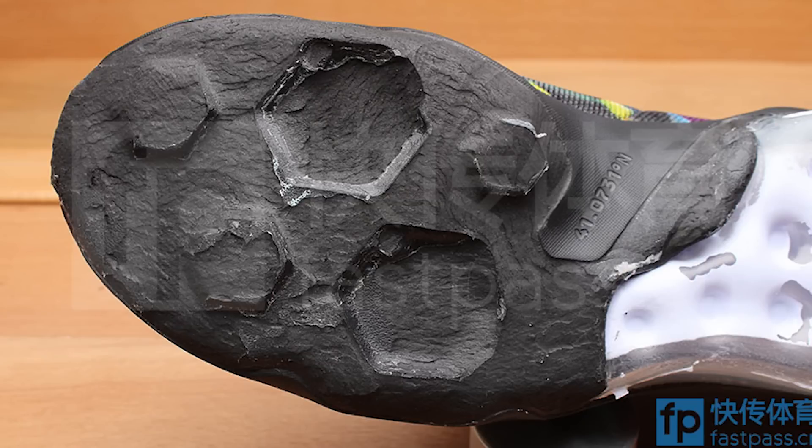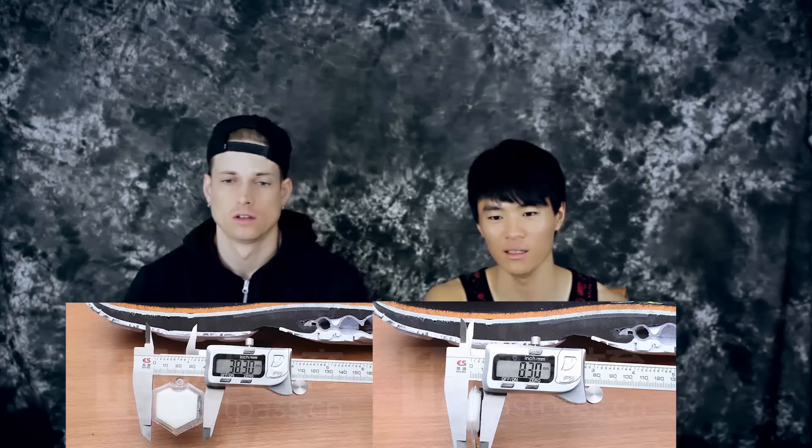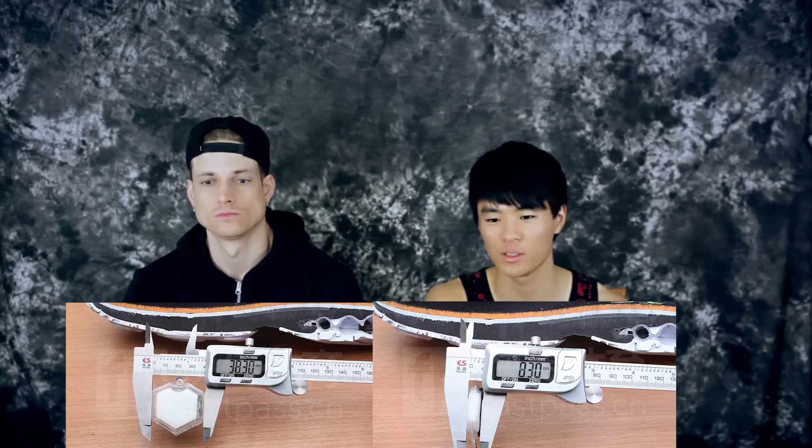You can see the cutout in the Phylon for the Zoom units. Each Zoom pod is 38 millimeters long and 8.3 millimeters thick — actually a decent thickness — but not wide enough to do a lot. Both Zoom units weigh 4.9 grams each, which is really light.